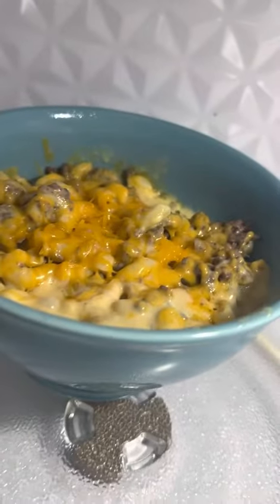And there you have it y'all. That is how you make mac and cheese with ground beef.